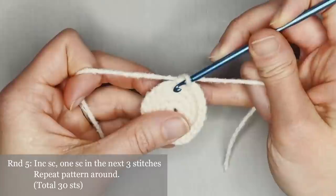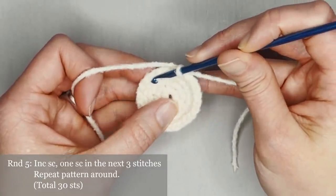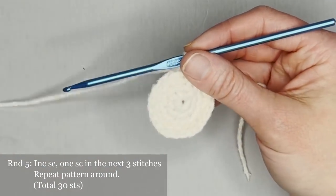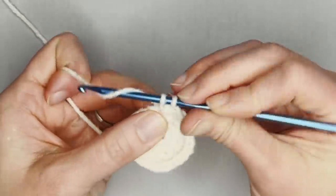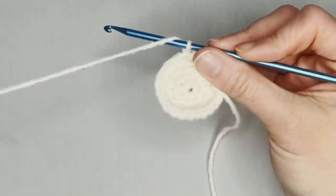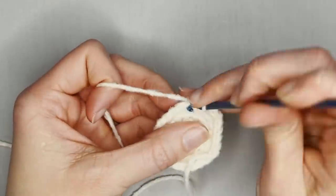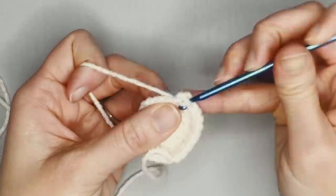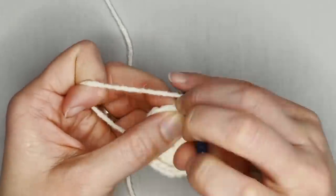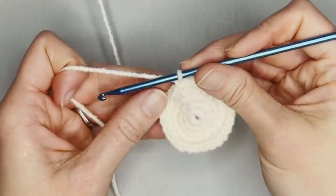For round five, the repeat pattern will be an increased single crochet and then one single crochet in the next three stitches — two single crochet, then one, one, one. Repeat this pattern all the way around. You will end round five with 30 single crochets. Counting through: one, two, one, one, one — continuing through to 26, 27, 28, 29, and 30. Great. Move that row marker.